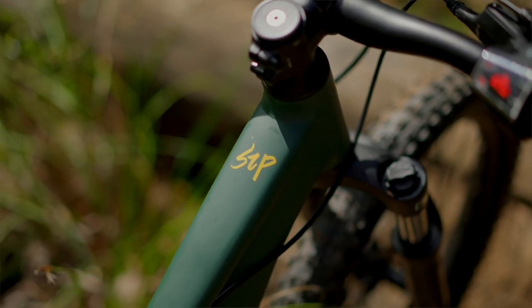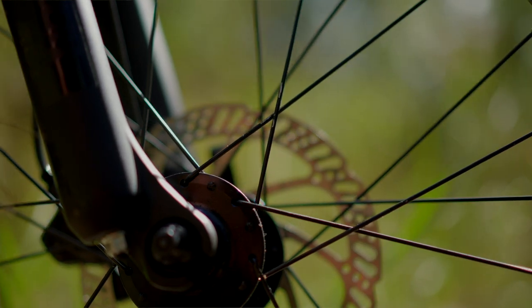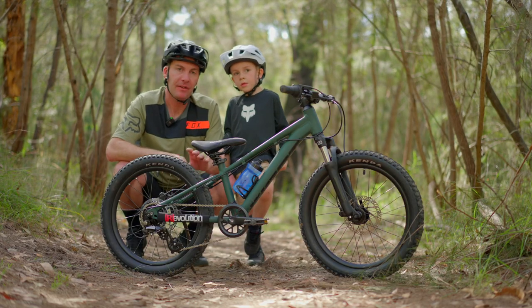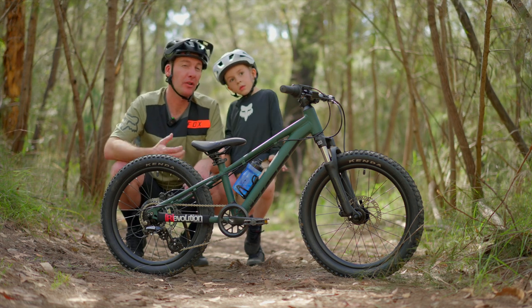We've been riding a bunch of trails and some road as well, and he's never had one slip where he's gotten pitched. You can really ease the brakes on and off — they've got plenty of modulation — and that's giving him a lot of confidence.